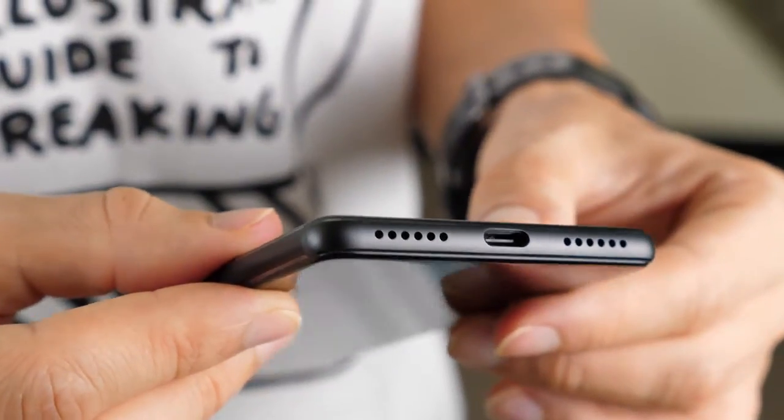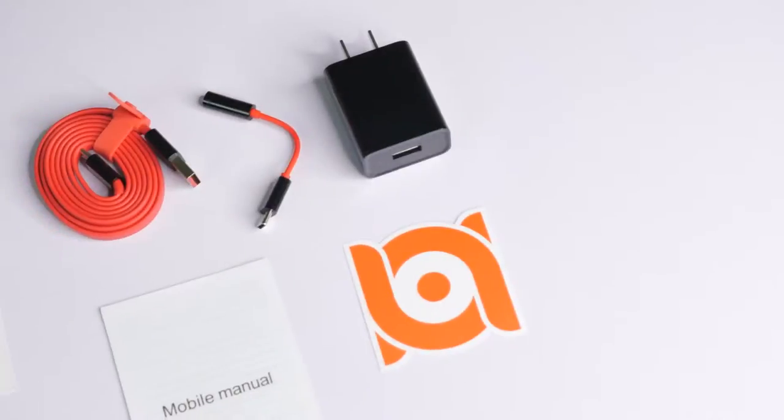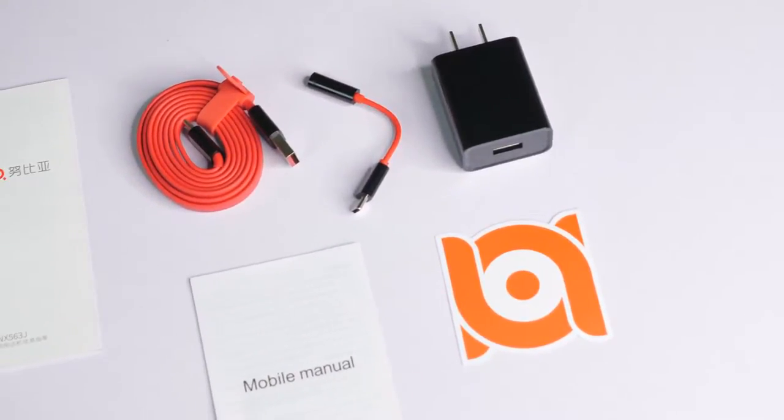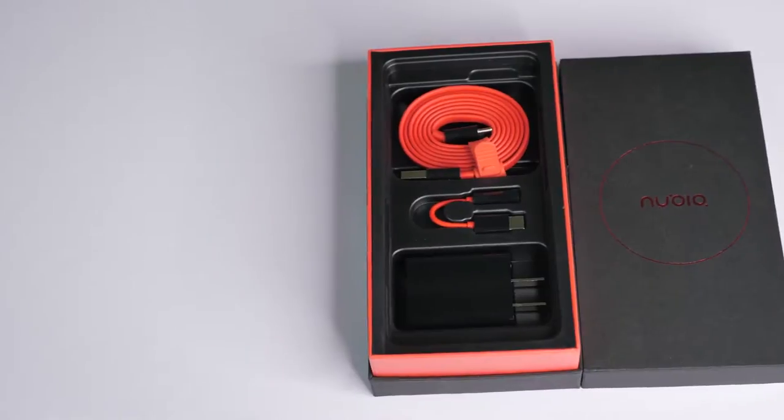Noticeably missing from this phone is an audio jack, so Nubia have provided a USB-C to 3.5mm socket converter. Also in the box you get the typical array of manuals, a charger, and a nice looking red USB cable with a rubber tie fixed on.